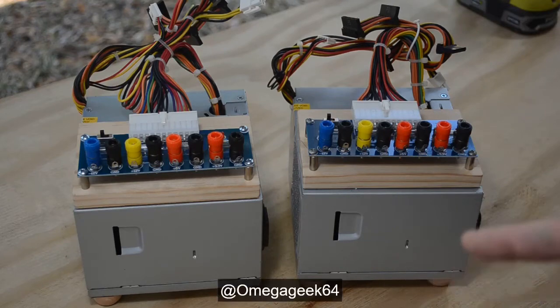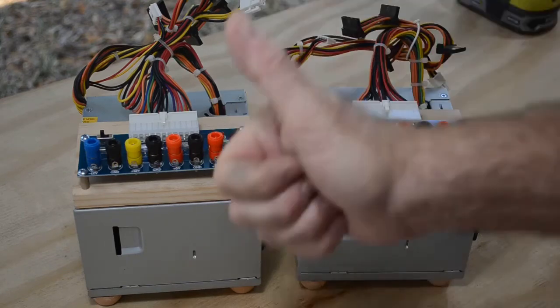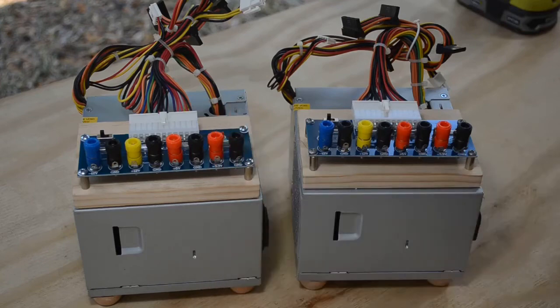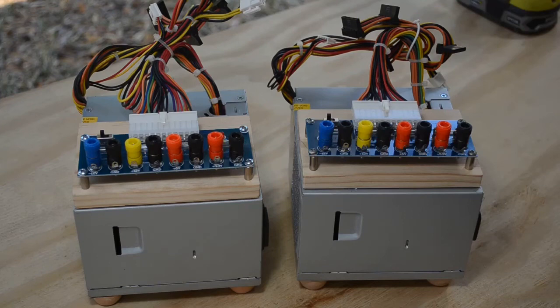Check out my other channel Omega Geek 64 where I do a lot of scrapping of old electronic equipment. If you liked this video and found it educational or inspirational, give it a thumbs up, give it a like, and subscribe to see future videos. There will be more videos on electronics and retro computing coming out on this channel. Subscribe and press the little bell icon that YouTube makes you press to be notified when new videos come out. Thanks again for watching — I'll see you in the next video, bye.